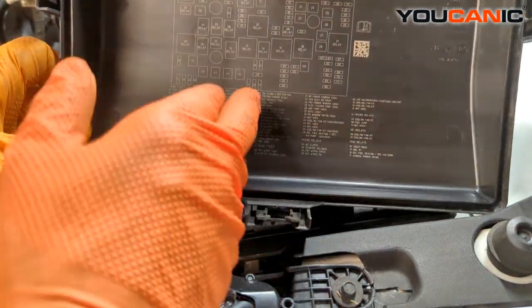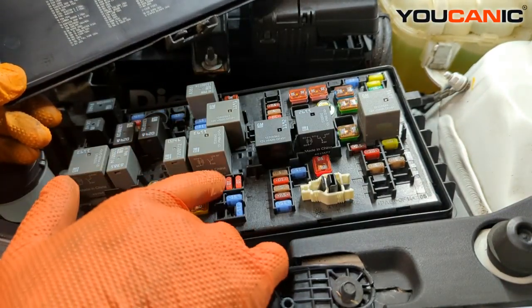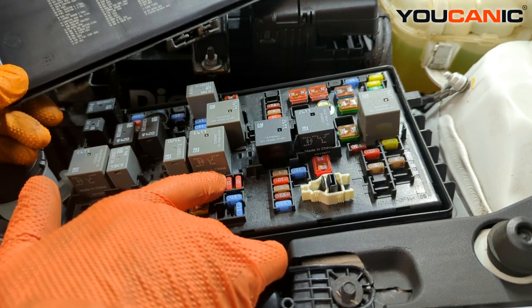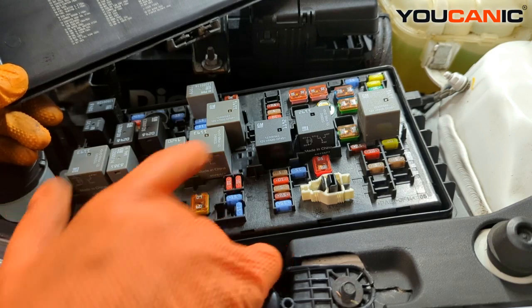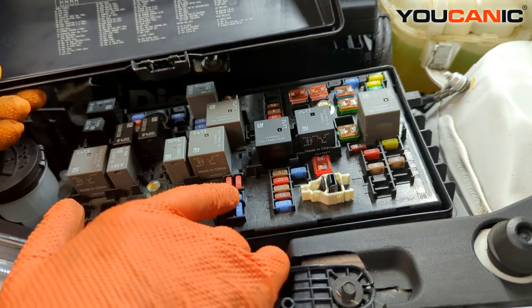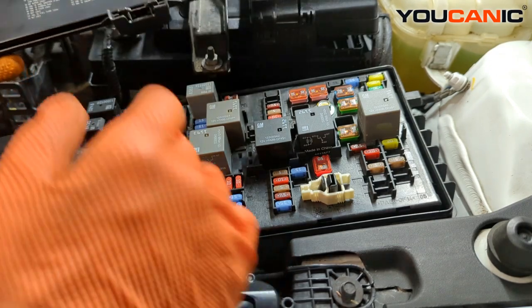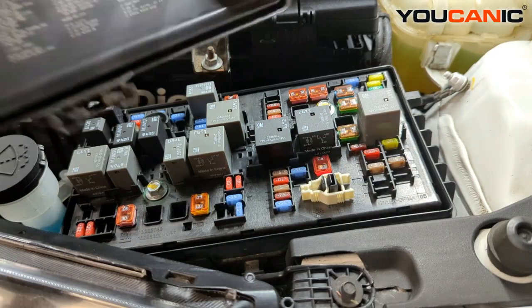If the fuse burns out, when you replace it make sure you replace it with the same size you pulled out. These are mini fuses — we have a 10 amp and a 60 amp for example. If you remove a 10 amp, put a 10 amp back in; don't put in a larger one, as they're designed for specific ratings. That's your fuse box in the engine bay.